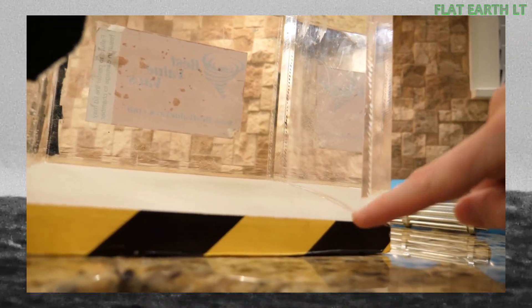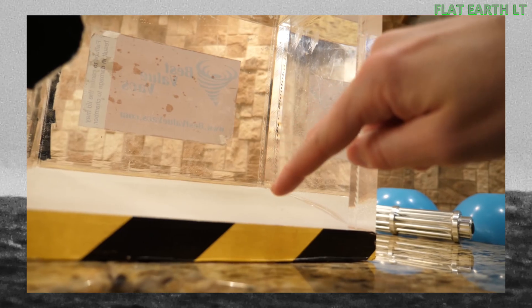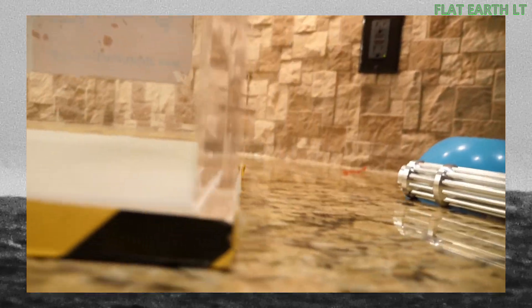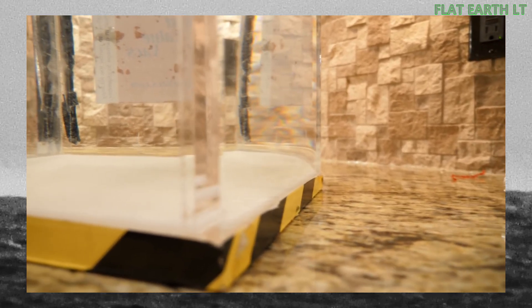You can see the edge going up there, but there's actually not a slope there. It's actually just flat — you can see it's just flat like that.